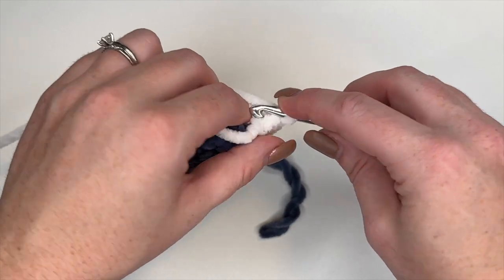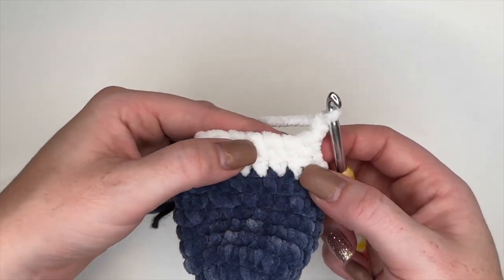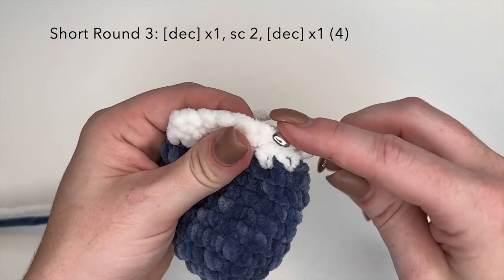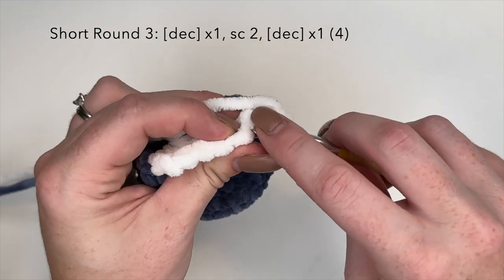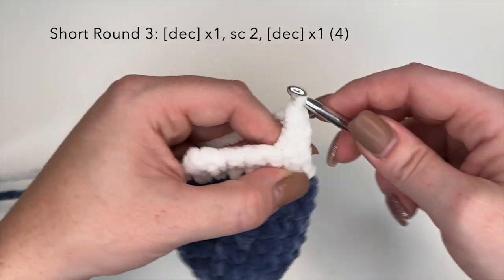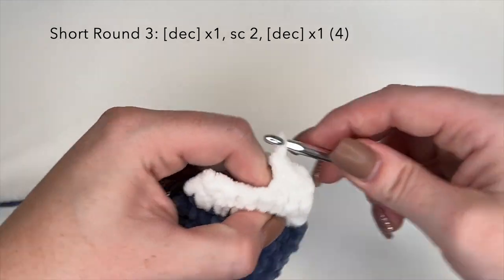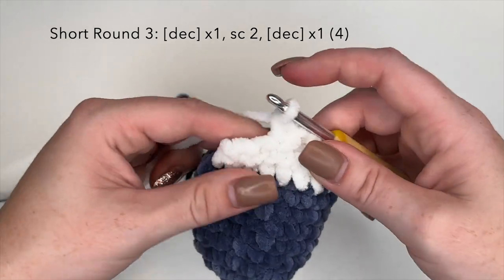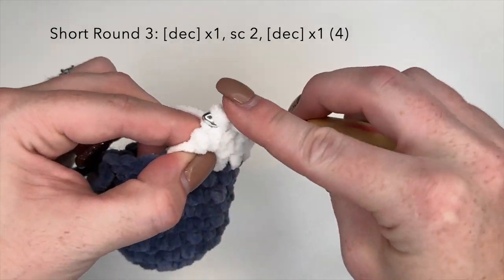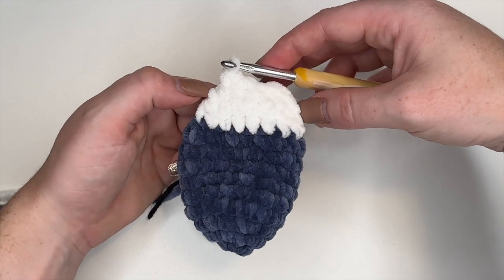Next, we're going to chain 1 and turn. Working backwards again, we're going to do another decrease stitch — front loops of the first 2 stitches, yarn over, pull through both loops, yarn over, pull through. Then we're going to do 2 single crochets, one in each of the next 2 stitches, followed by another decrease stitch. You should be noticing it's getting a little bit smaller.